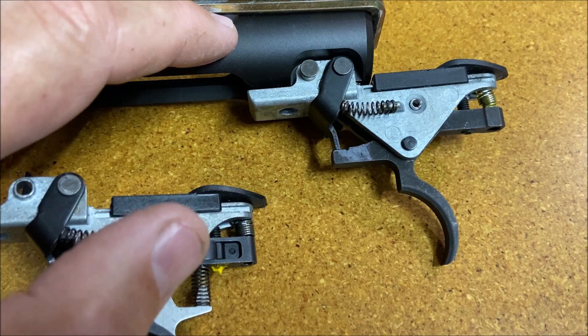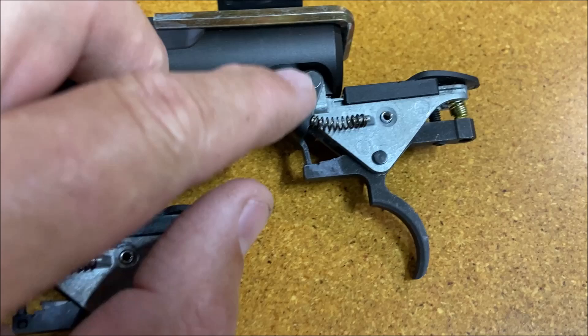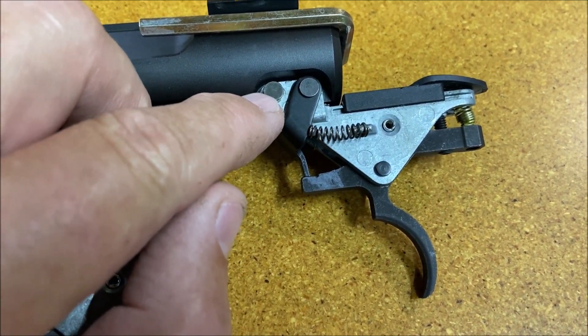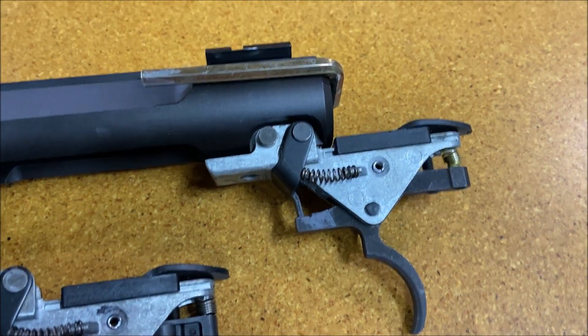Now I have the barrel receiver here with the old trigger on it. This is the AccuTrigger next to it, and all I need to do now is take out this pin and that pin, and then the trigger assembly will be away from the receiver.